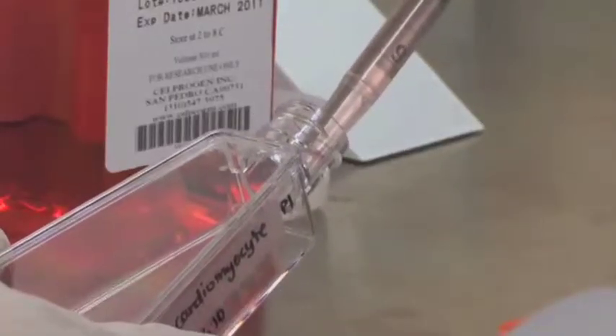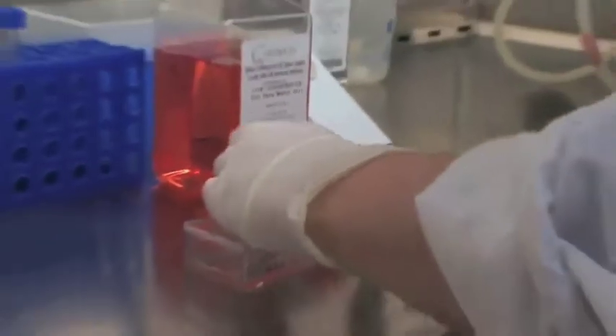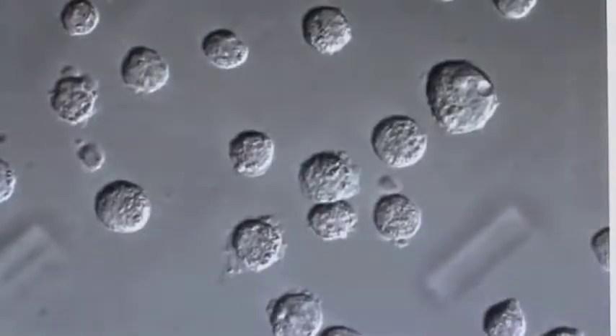Transfer 7 milliliters of the reconstituted cells into a pre-coated T25 flask. Observe the cells under the microscope prior to placing in the incubator.